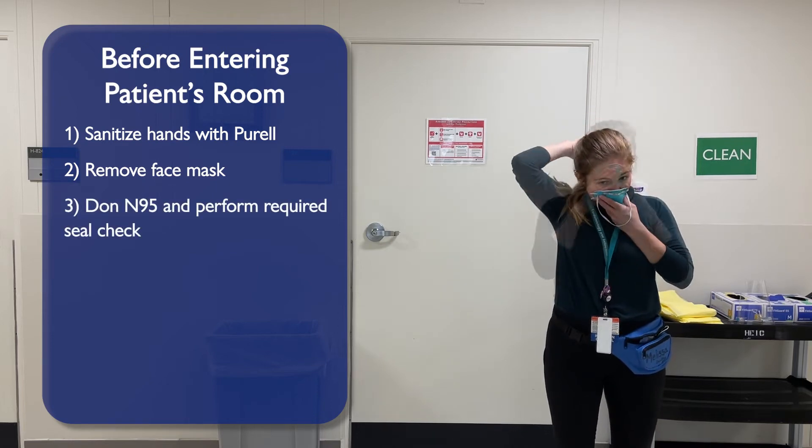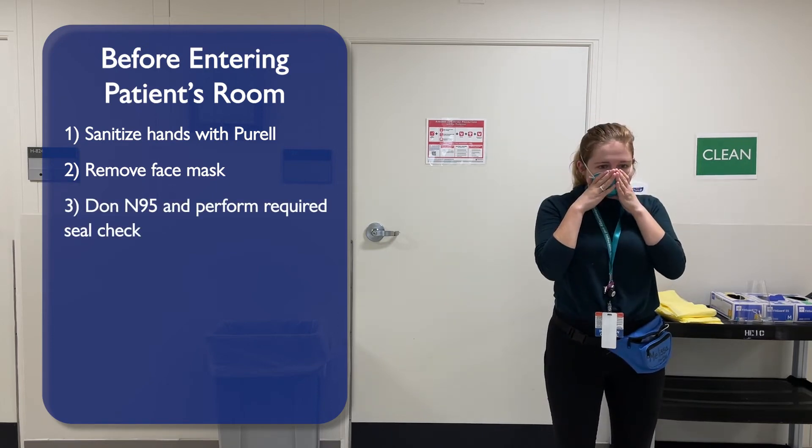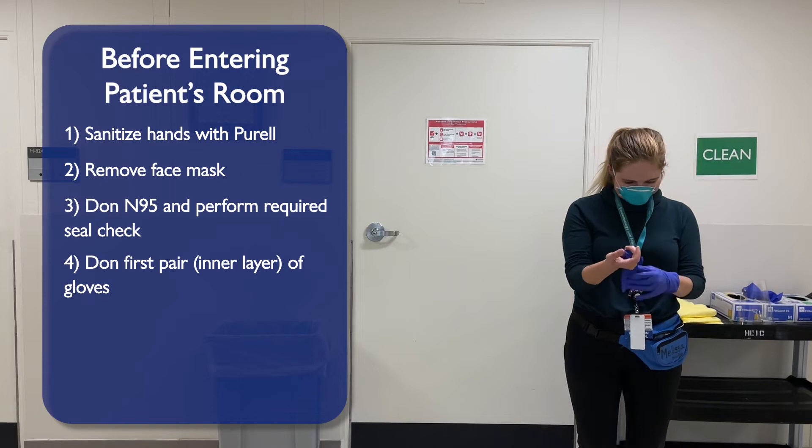Don N95 respirator and perform the required seal check. Don your first pair, inner layer of gloves.